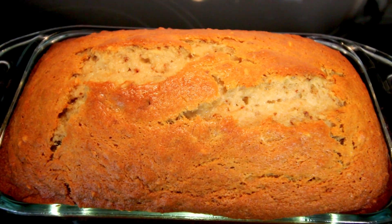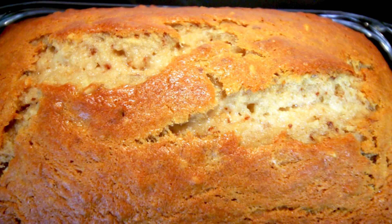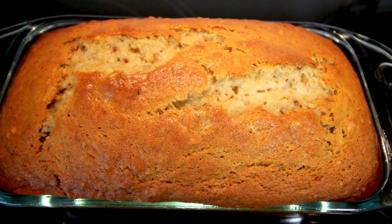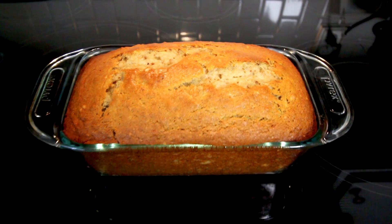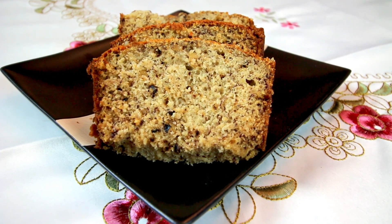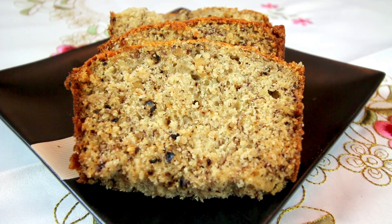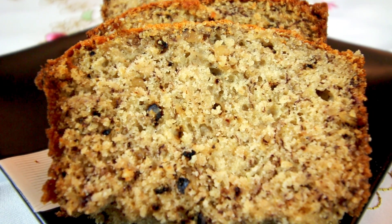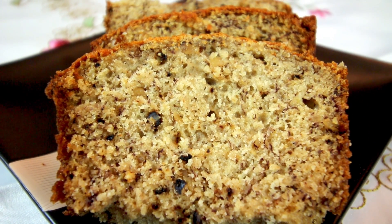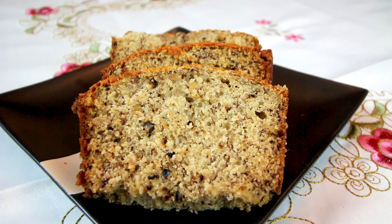Hey guys, it's Alicia. I was just getting ready to make some banana bread, so I thought I would hop on here real quick and show you how I do it. This is my mom's recipe — an old-school recipe, probably from the fifties — and in my opinion, one of the best banana breads I have ever tried. I'm a little biased because it's my mother's recipe, but it's absolutely delicious.